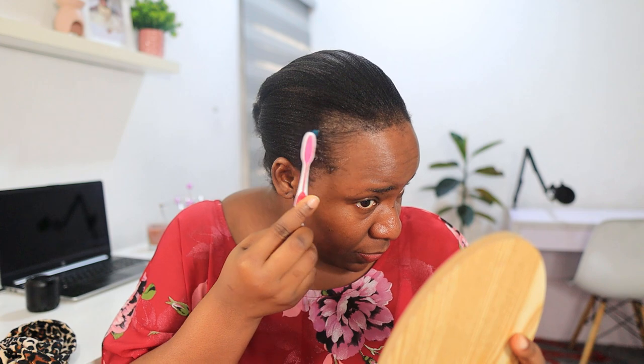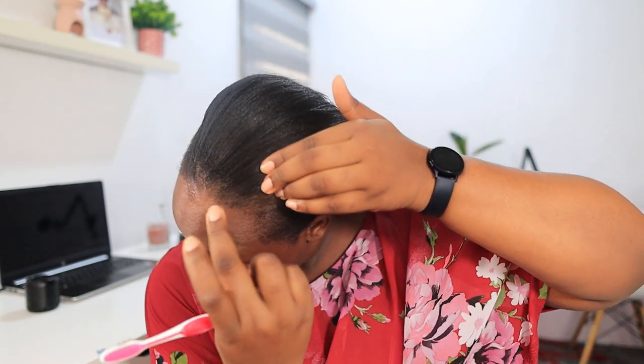I'm laying my edges with this Echo styling gel — it's actually for my kids but I'm going to try it. How does that look? I think it looks okay. Thank God I have help, otherwise my edges would be completely gone.